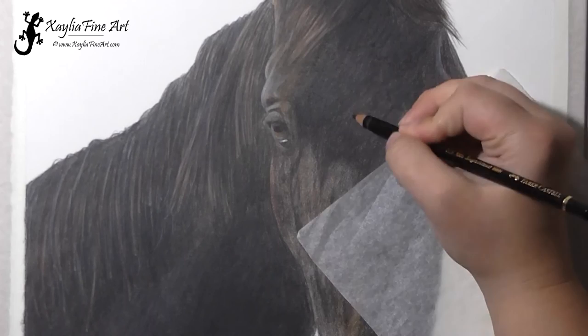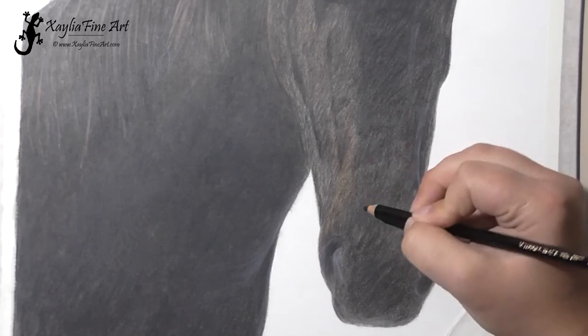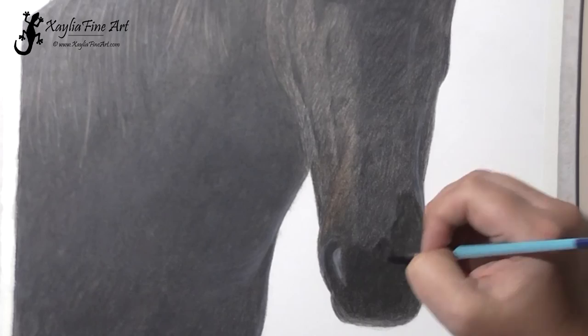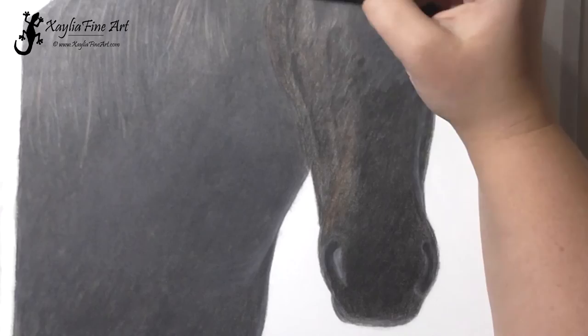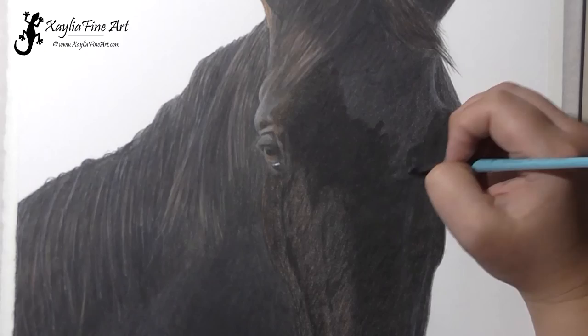I've had to hype up the contrast and brightness in the reference photo to figure out where the shadows are on the right side of his face, because in my photo it's all dark. Using Photoshop I've hyped up the brightness so that I can see where those subtle highlights are on the right side of his face, and so that I could add them into the portrait — otherwise it would just all be dark and wouldn't look as realistic. As you can see, that last blending really made the colors become quite rich in the portrait. I hope you've enjoyed this tutorial — thank you for watching, see you next time.